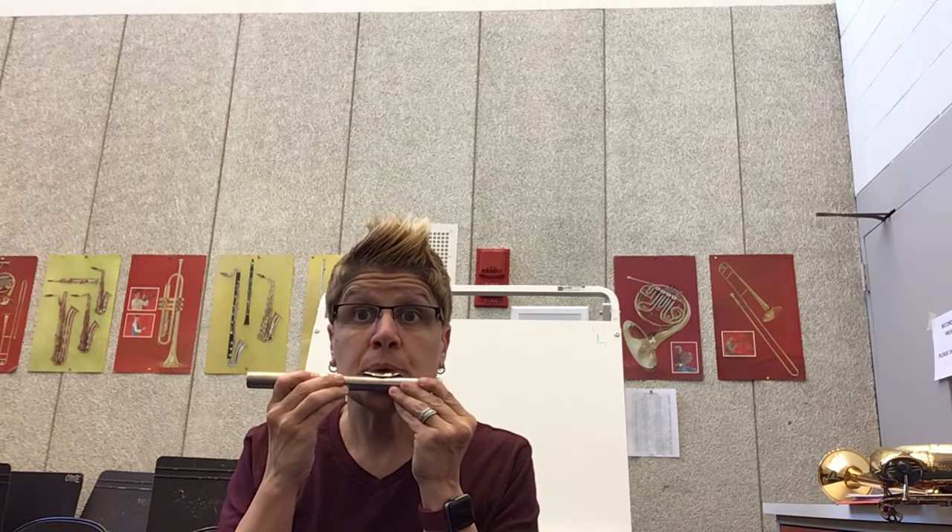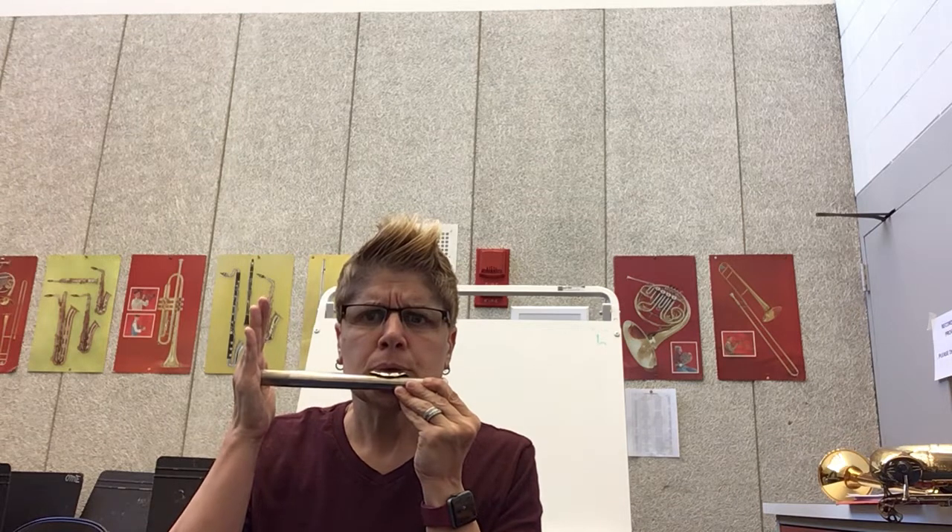That's part one of this video — working on tonguing. Fourth grade, you might say, Miss Mellow, I can't do it. You can — you just have to practice. Watch my video, do it with me. Think about what I'm doing. If you had an x-ray machine you'd see my tongue saying hi, bye, hi, bye, going quickly. The more comfortable you get, the faster you can go. It's not magic, it's just practice.